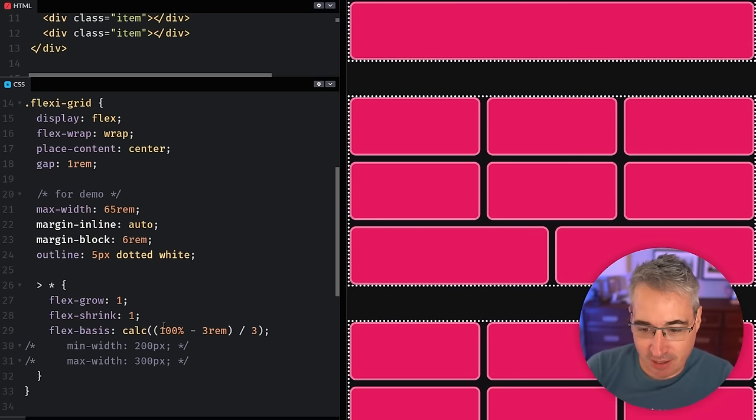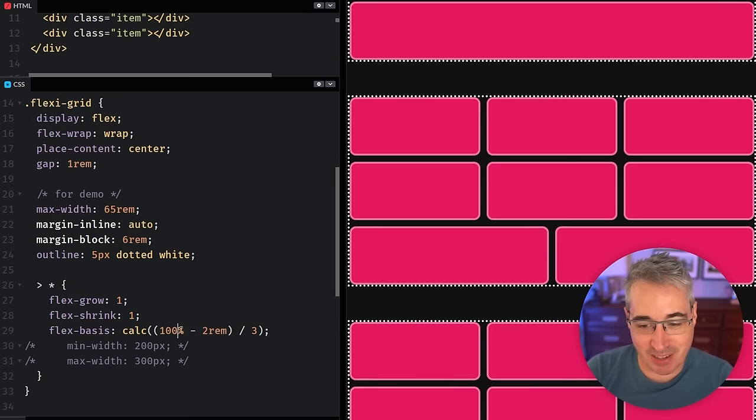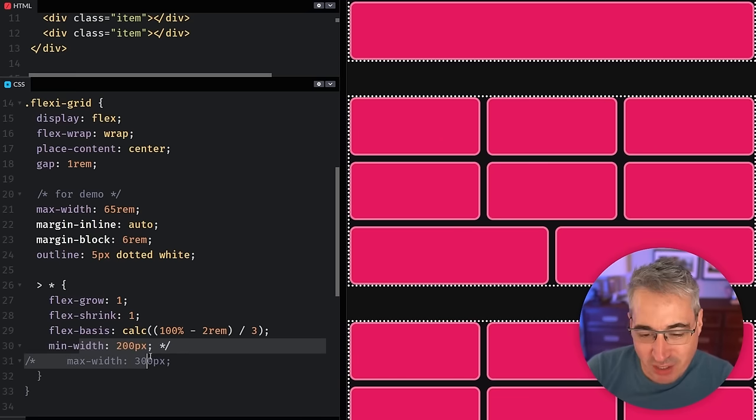You can harness Flexbox by doing a flex-basis of 100% divided by three, minus the gap. It's specific, but it targets three columns as the baseline. The minus two accounts for the gaps in the middle. Without it, you'd end up with only two columns. So it's 100% minus two for the gaps, divided by the number of columns you want.